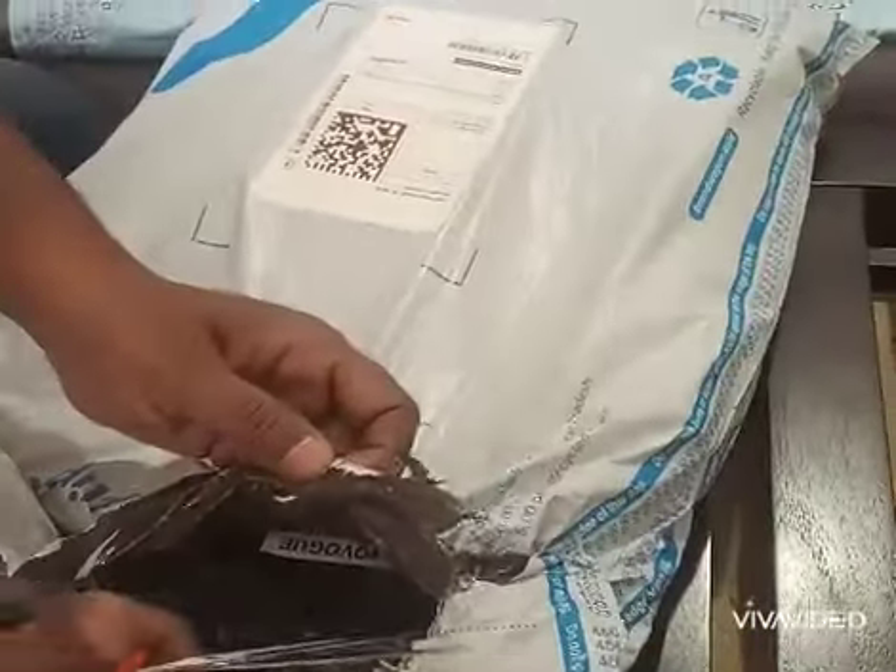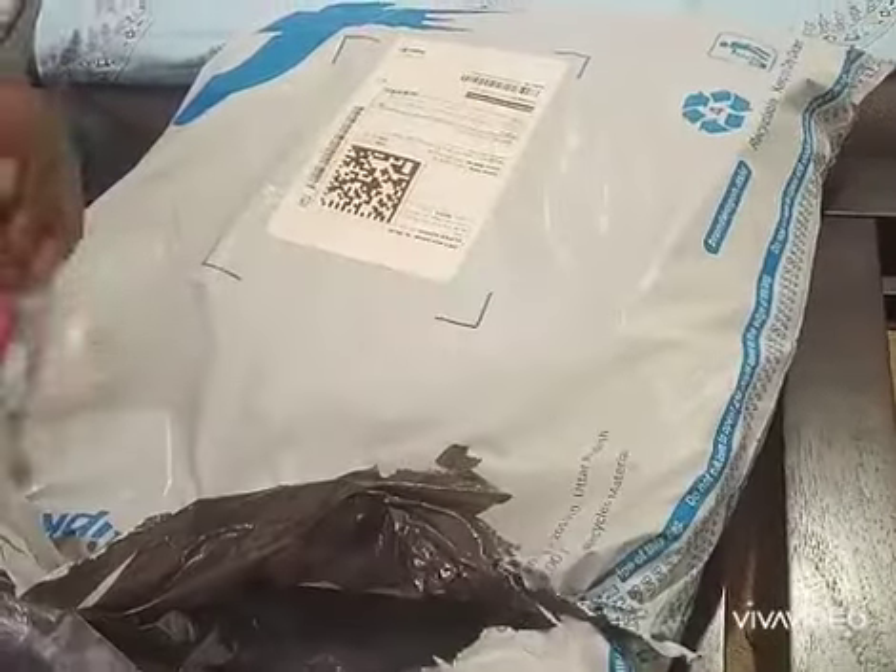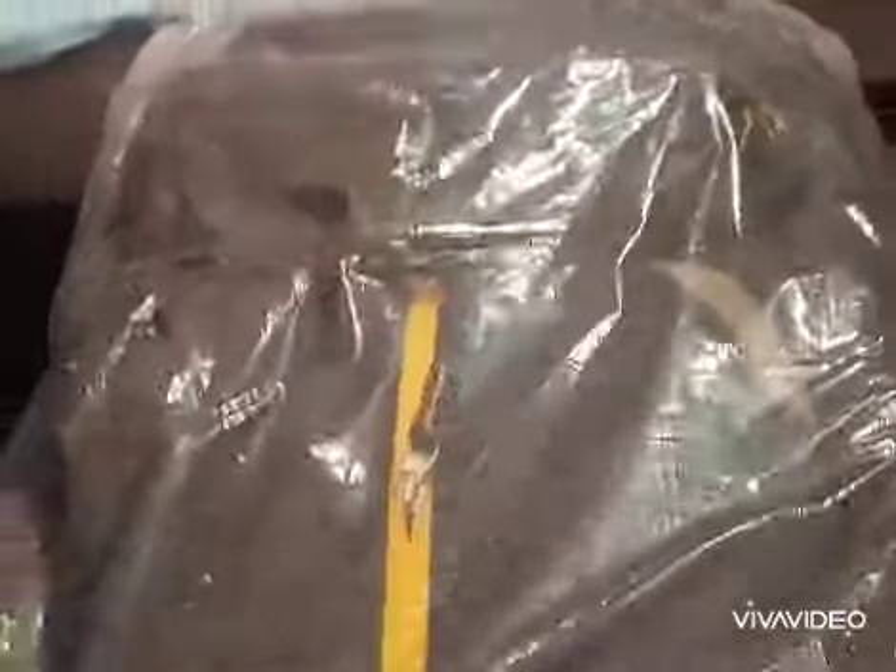In both bags, you can get a lot of color options. As you are watching in the video, this bag has been packed in a very good way from Flipkart. It has a transparent bag inside a transparent bag.